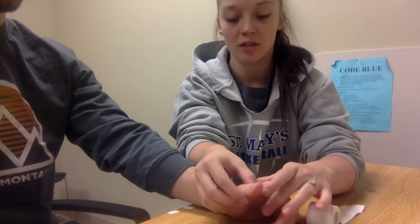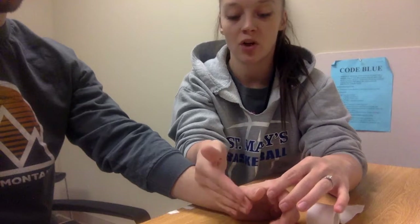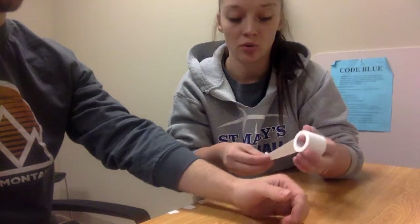The mechanism of injury is pulling the thumb in abduction, and so our taping technique is going to bring the thumb back into abduction closer to the hand.